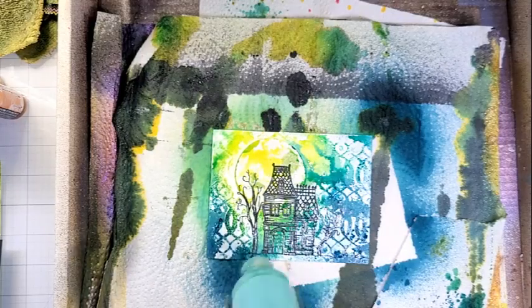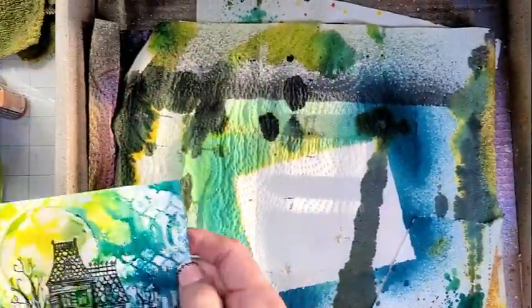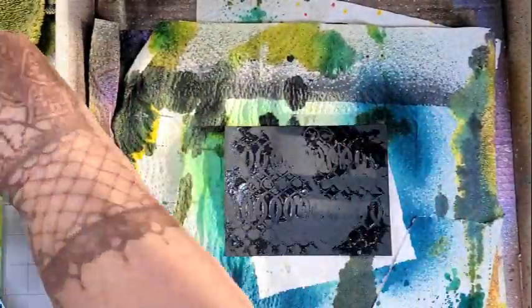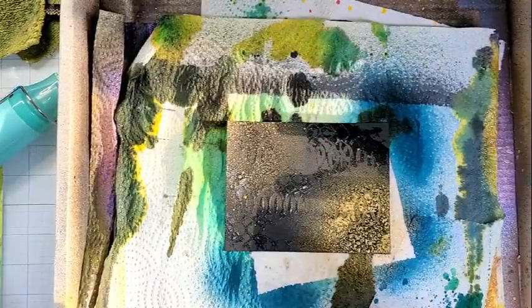So I am using Distress Spray Stains — I have Squeezed Lemonade, Cracked Pistachio, and Uncharted Mariner. I just thought that was absolutely beautiful.